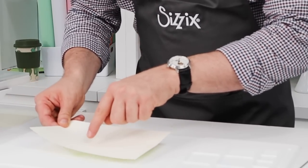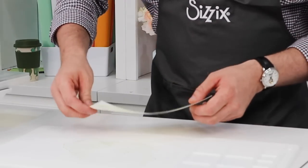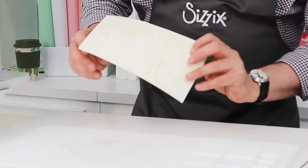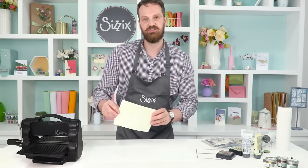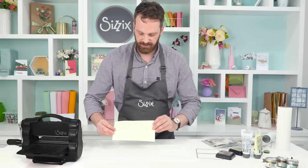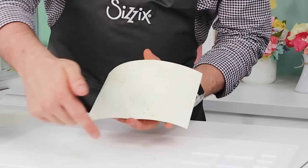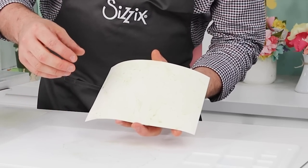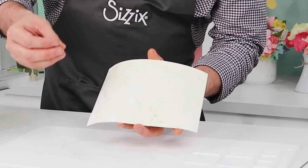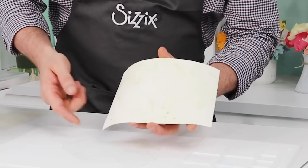We're going to come in and just tap — and this is what Pete refers to as smooching. Just smooch. You can see in all the different areas we've got a different intensity of droplets. So that's the first colour I'm coming in with.